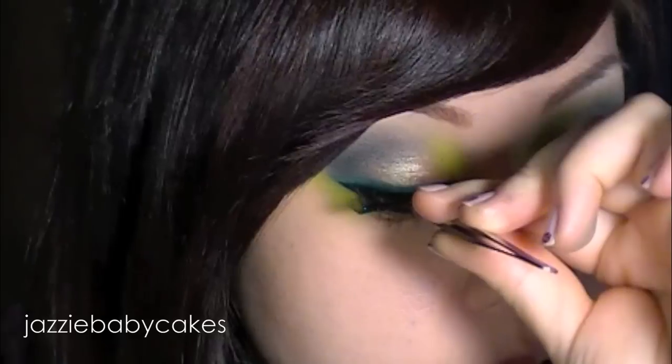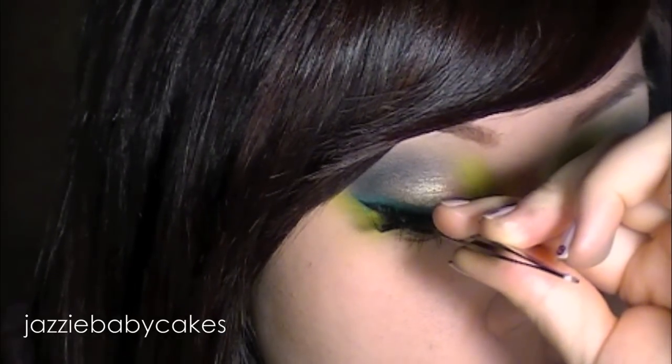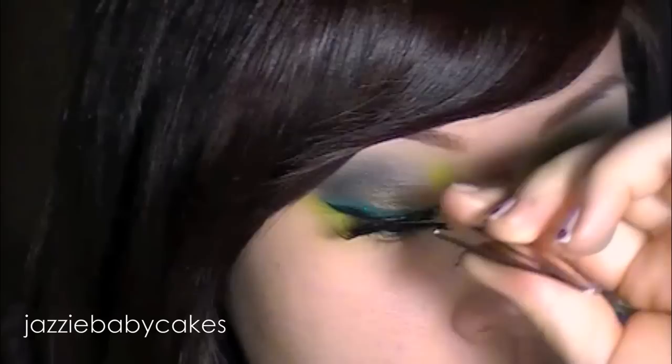To finish up the eyes, I'm going to be putting some false lashes on. I have them right here, I'm just going to pop them and put them right over that black line.